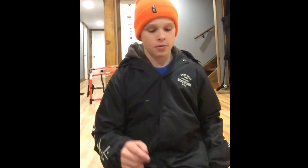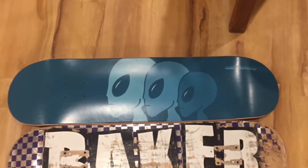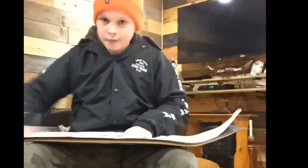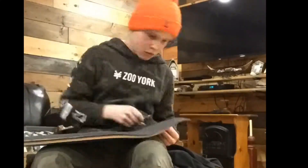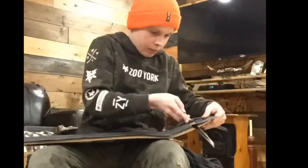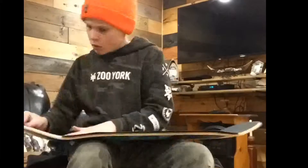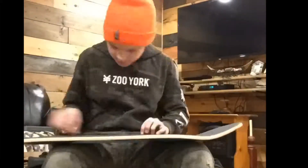Now I'm gonna be doing a time-lapse of me putting on the grip tape. I'll show you guys how to do it. So that is the grip tape that we did — I just put it on. It's upside down. That's the Grizzly grip.